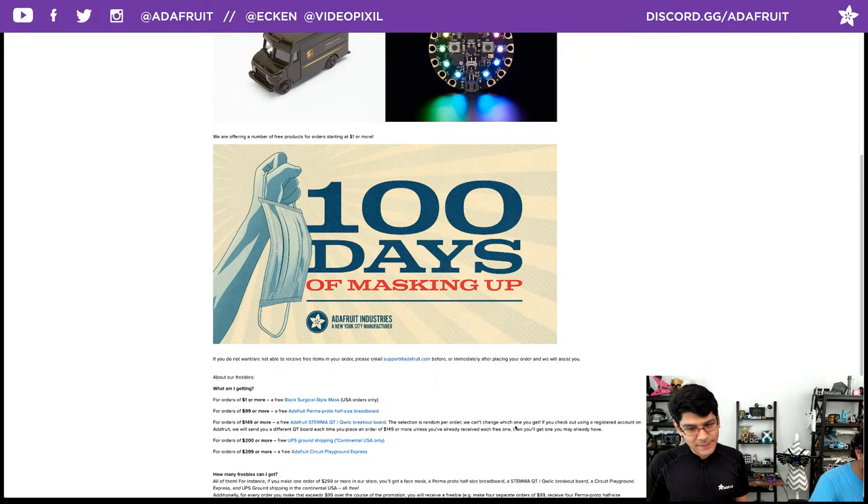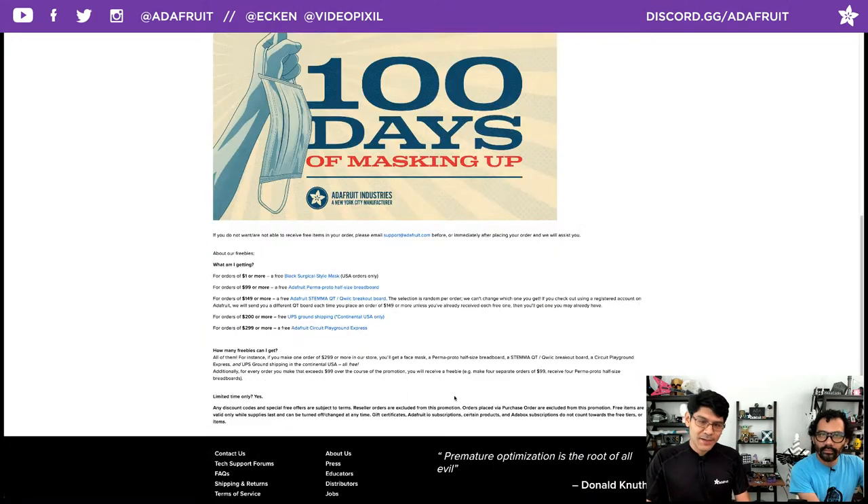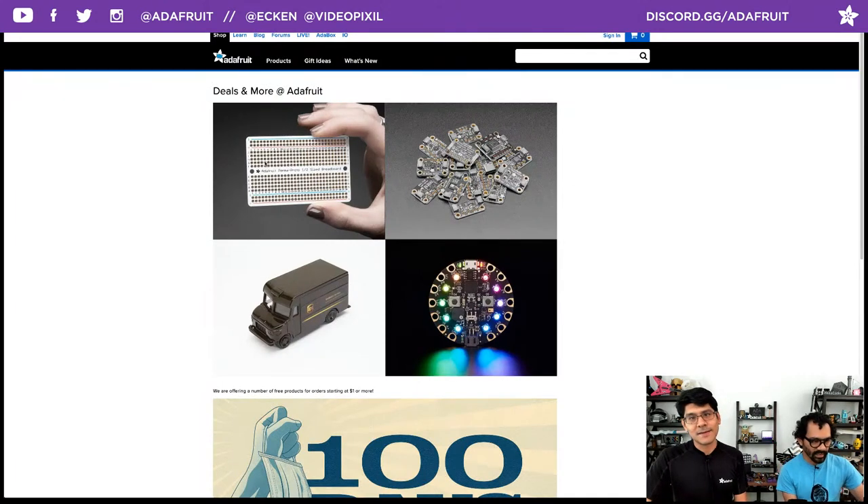How many freebies can I get? All of them! Check out the site for more details on those awesome goodies at adafruit.com/free for all of the updated freebies. We appreciate your orders — they allow us to do these daily freebies, every day, all day long.